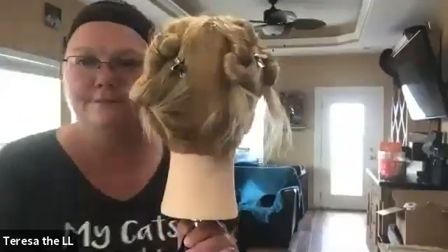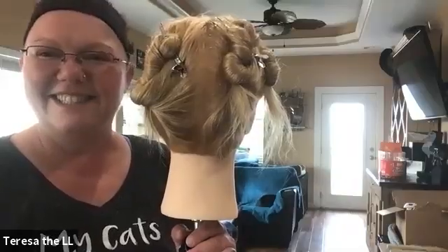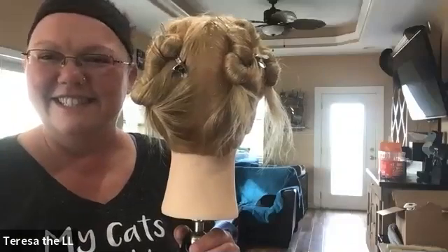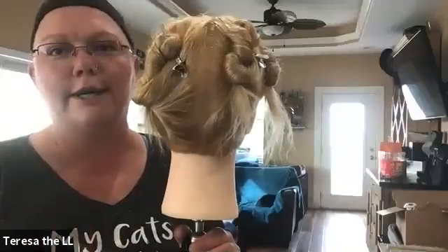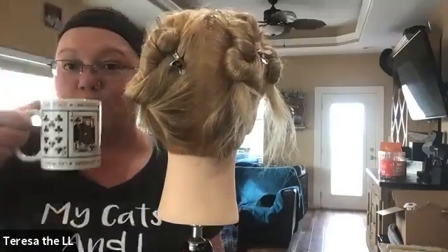Good morning, everyone. Good morning, Ms. Teresa. Happy Wednesday — it's our Friday. Don't rub that in those poor four-day folks. It's hump day. Coffee.